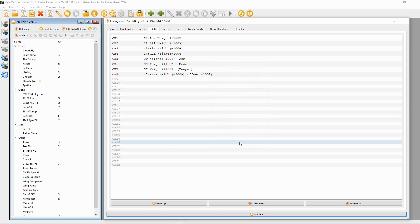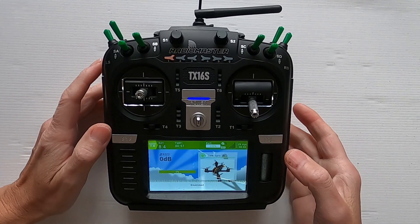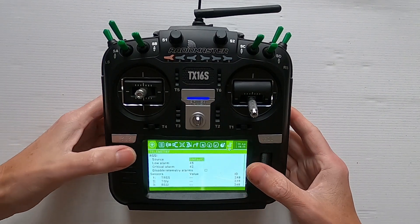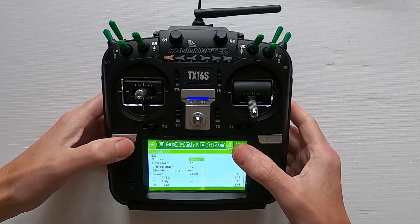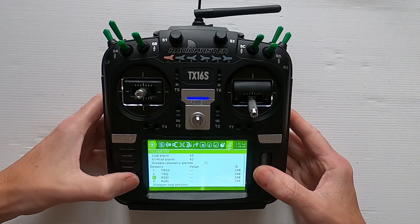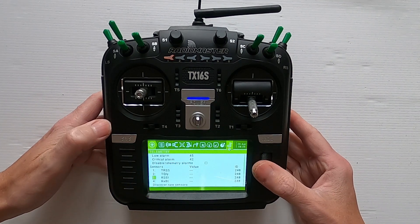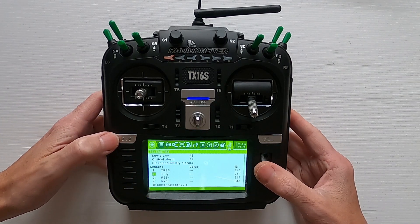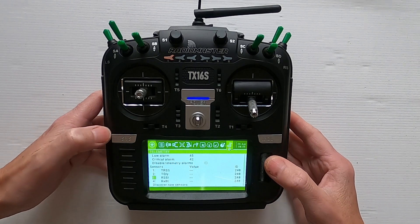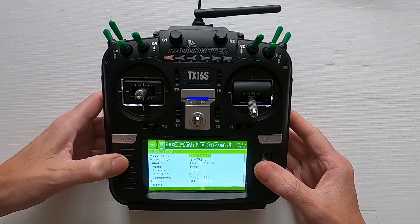Let's switch over to the radio and I'll show you this in operation. If we go to the model settings and go back one page to the end, we can see that we've got telemetry. If you haven't got telemetry showing RSSI, then you will not be able to do this — it's a way of checking whether you'd be able to do this with the FrSky receivers.